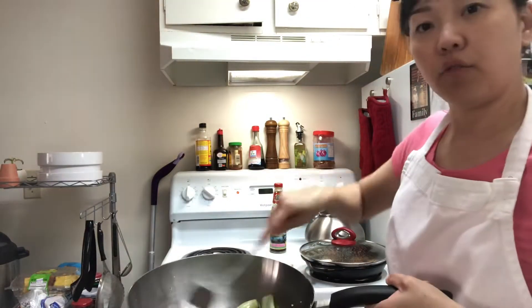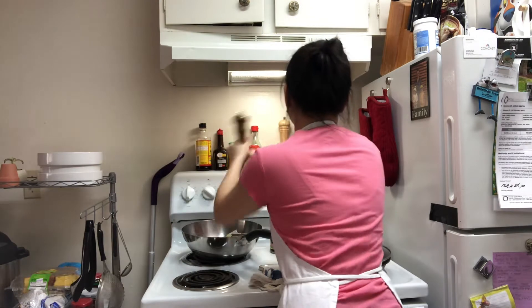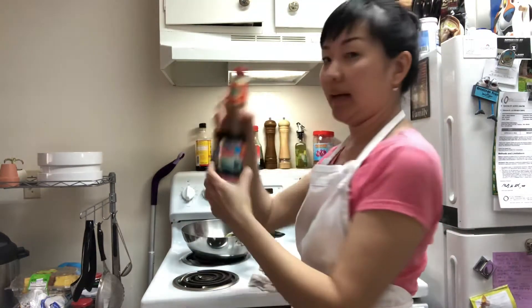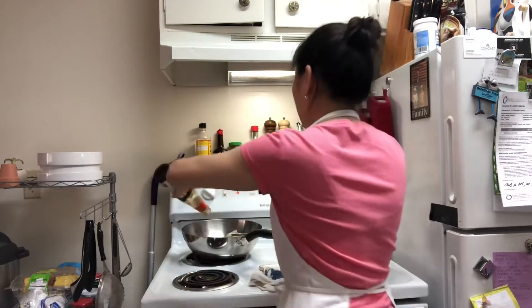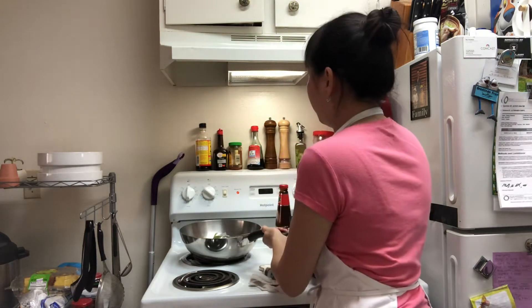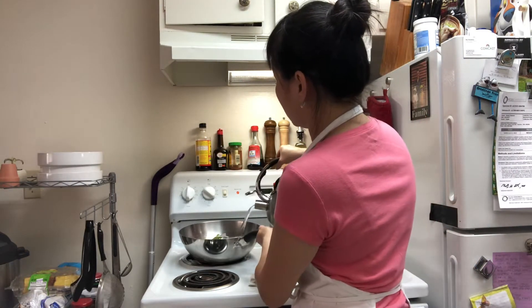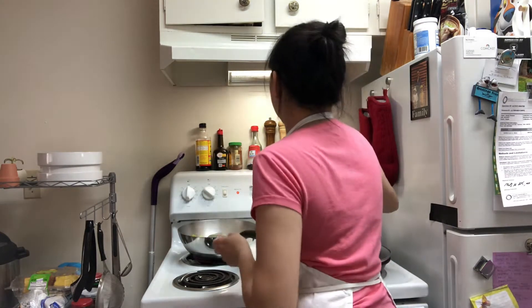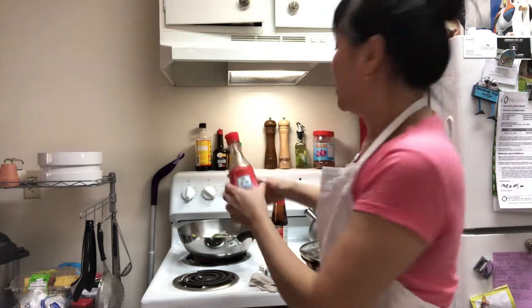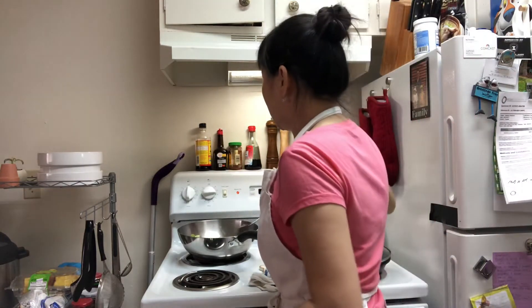Just kind of stir fry them. I put about one tablespoon of oyster sauce to start. If you don't want to use oyster sauce, you can also use fish sauce — just add a little bit, about a tablespoon too. This is about a medium-size portion. I'm going to turn the heat up a little.